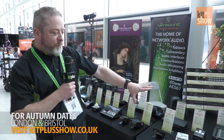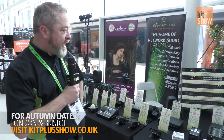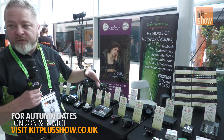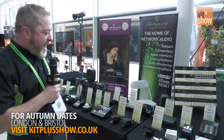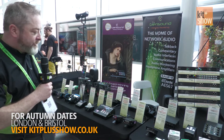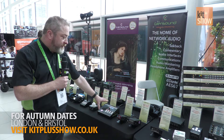We've got commentary boxes here — we haven't brought a whole range along, but we've got a couple of our basic boxes there. We do an awful lot of interfaces for Dante, so you've got mic-ins and line-ins. We do an intercom range here, which again is a small selection — from belt packs with a two-channel, a four-channel, and desk-mount units.